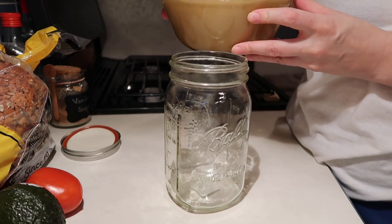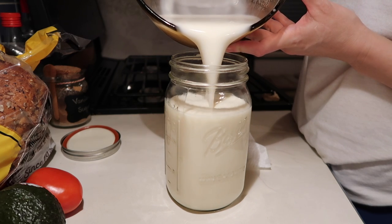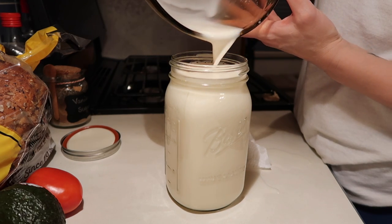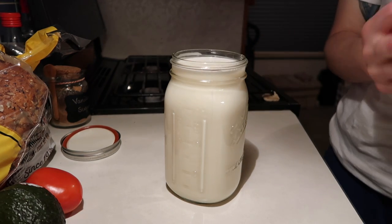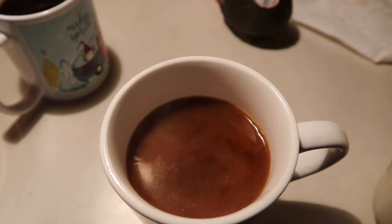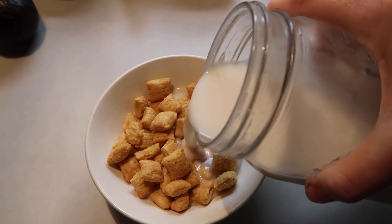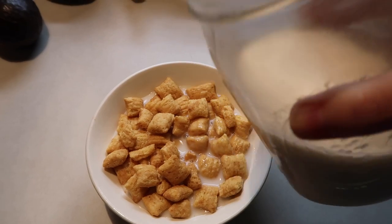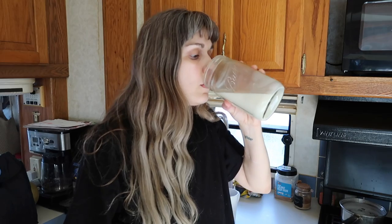Pour the finished oat milk into a container and store in your refrigerator. This creamy and smooth oat milk can be enjoyed as a creamer in coffee. It can be poured over your favorite cereal. Or why not just drink it out of the jar, because it really is that good.